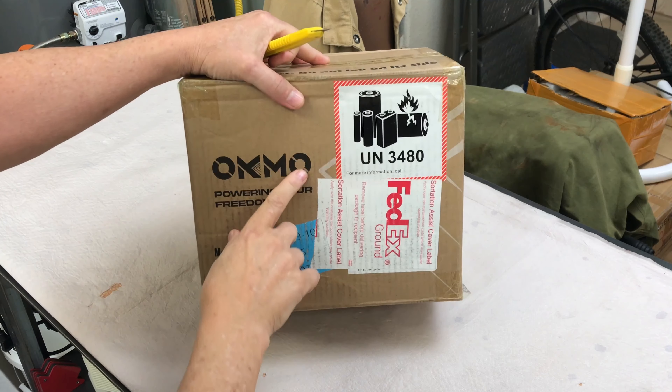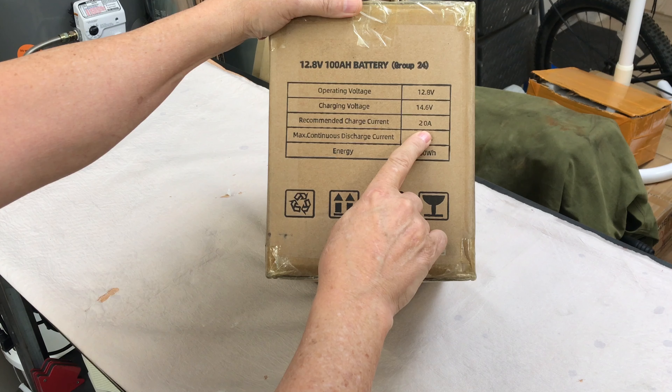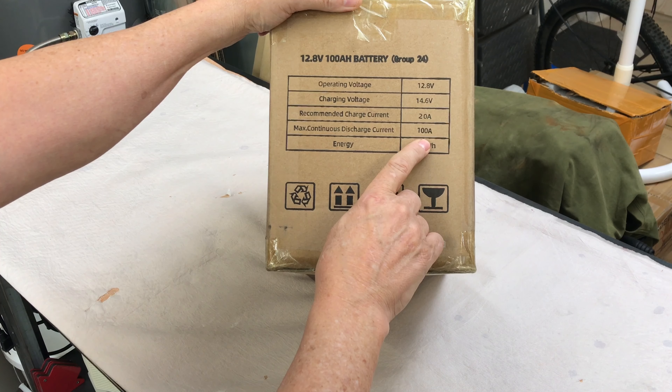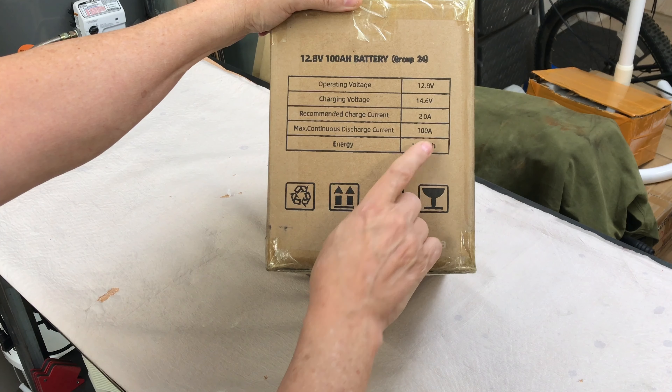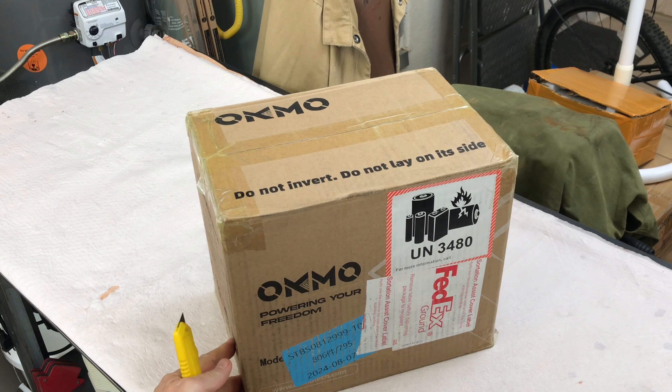Got a new battery by OKMO — 12.8 volt, recommended charge current 20 amps, maximum continuous discharge 100 amps, and 1,280 watt-hours. Let's open it up and check it out.